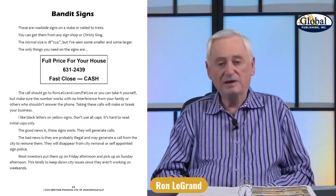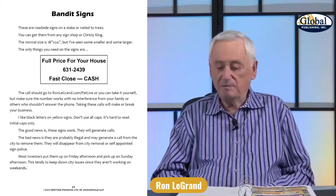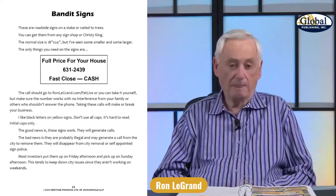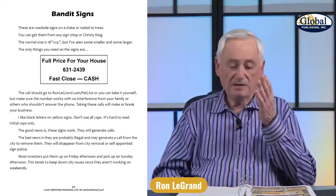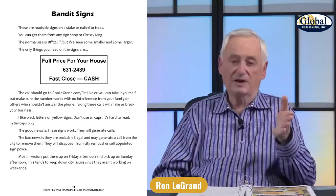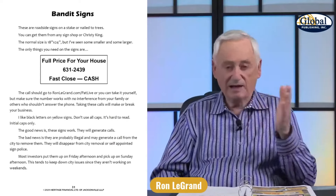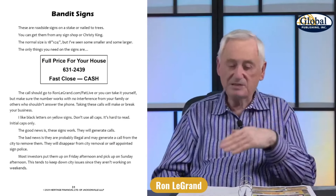That does not mean you have to pay cash for a house. In fact, most of the calls you get — if they're in decent shape with people living in them — you're not going to buy that house for all cash. The only things you're going to buy for all cash are houses that need rehabbed. That's a totally different business than the terms, or 'pretty house,' business. I've got to get a deep discount for all cash.